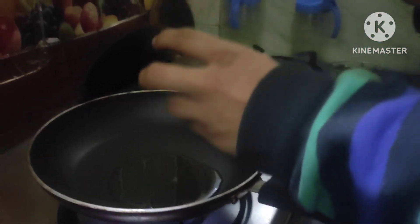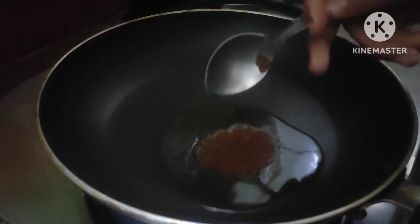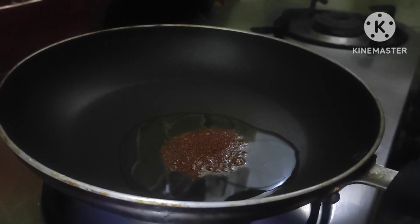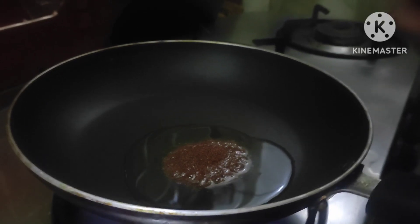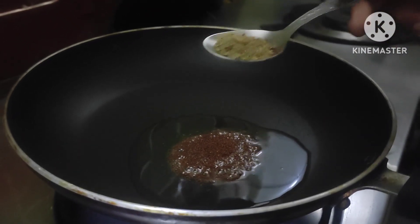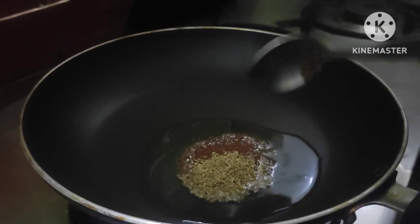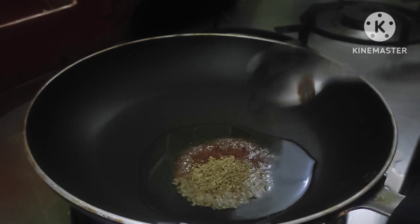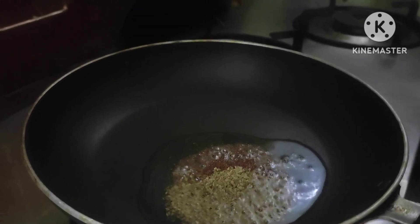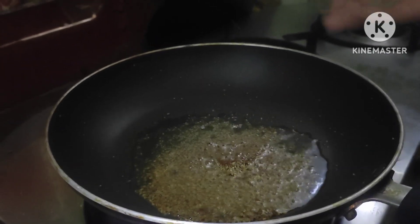Now the oil is getting hot so we can put some rye in it. When it roasts properly, it pops out. We mix in some ajwain — as I mentioned at the start of the video, ajwain is very healthy for our digestive system. Look at this, it's popping out, which means the rye is fully roasted.